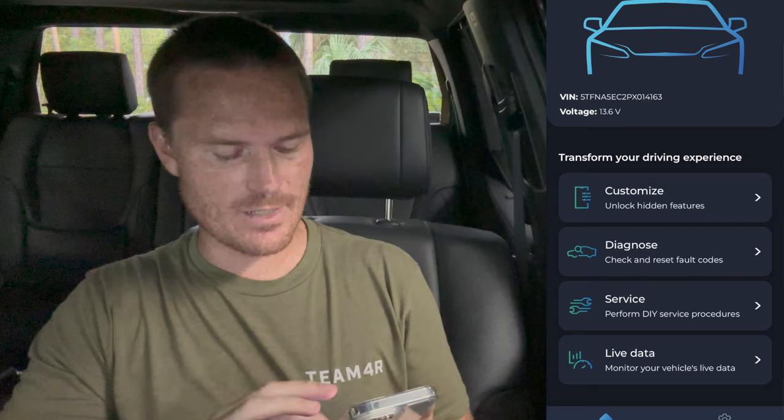So we've got: unlock hidden features, diagnose, service, and live data. That is very cool. You can get live data if you want it constantly running. Let's go ahead and tap live data.